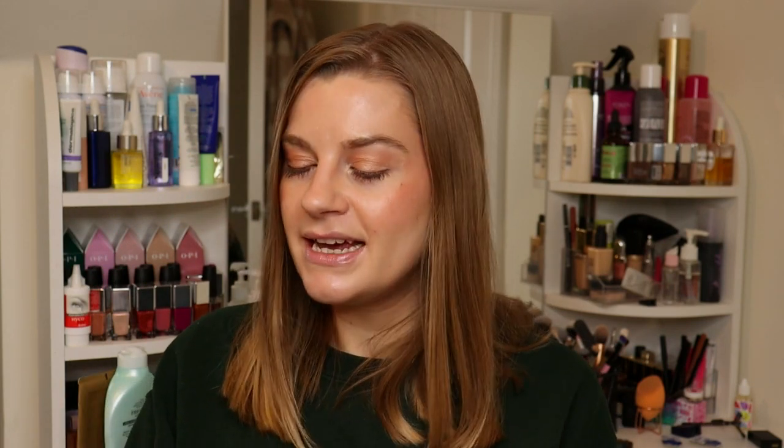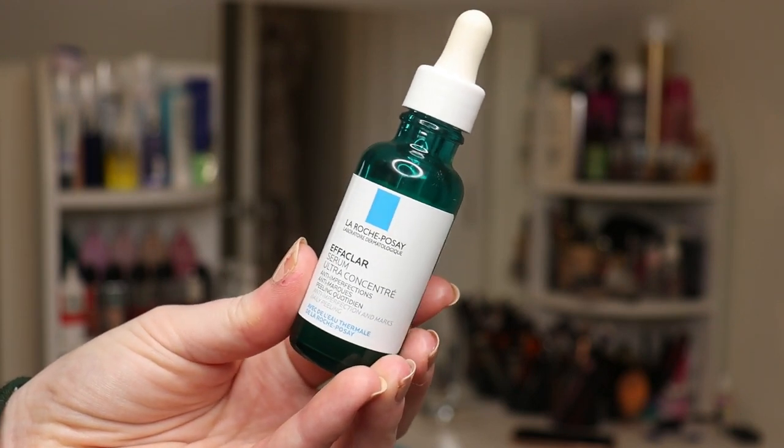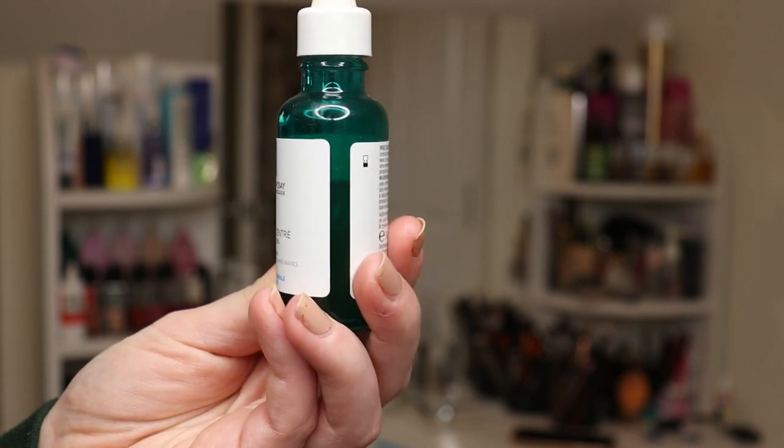The last item is a skincare product: the La Roche-Posay Effaclar Serum. I skin cycle — one retinol day, one exfoliating day, and two hydration/barrier repair days — and this is my exfoliating product. In the evening I double cleanse, apply this, then go in with a hydrating serum and moisturiser. I originally bought it for niacinamide, but it turns out it's more of an exfoliant. I used it seven times last month. I set reminders on my phone to keep track of which day of my skin cycling cycle I'm on.